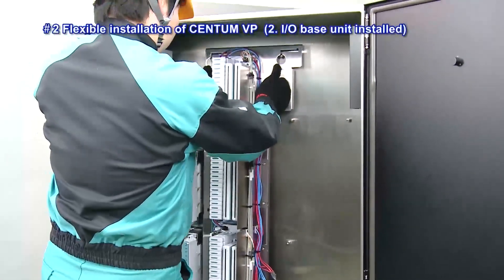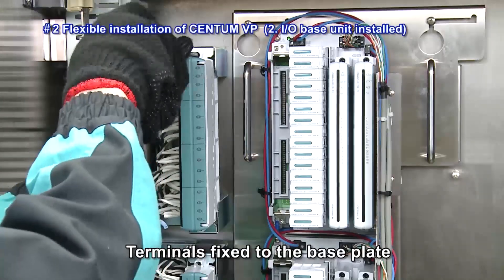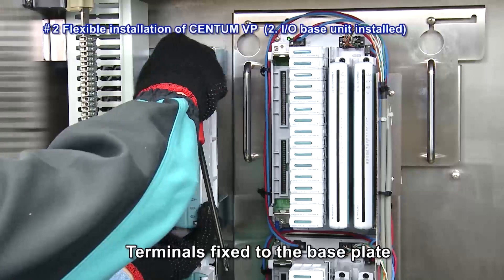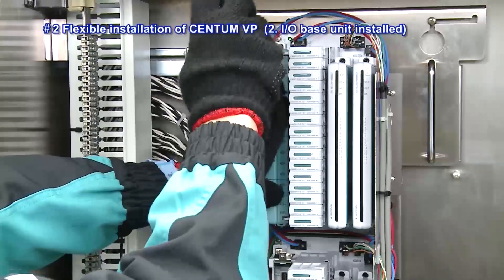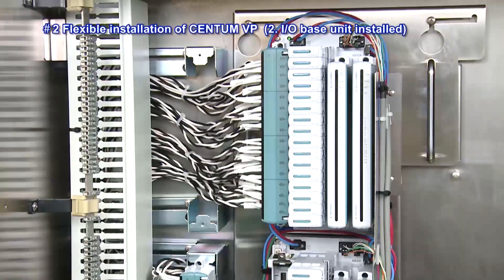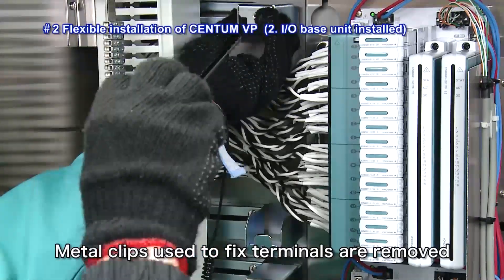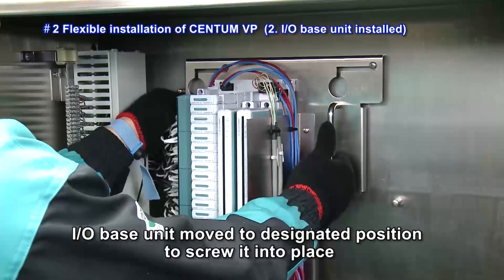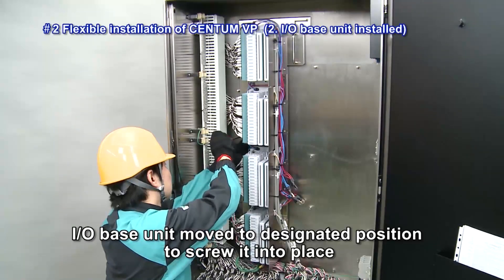Next, the I-O base unit is installed. After installation of the I-O base unit, the terminals are fixed to the base plate. This is followed by the removal of the metal clips used to fix the terminals. After removal of the metal clips, the I-O base unit is moved to the designated position to screw it into place.